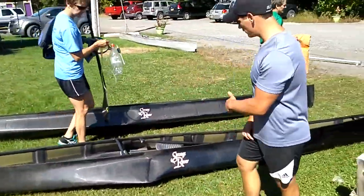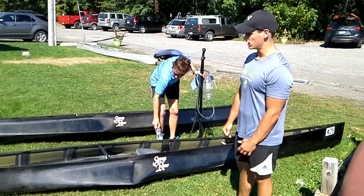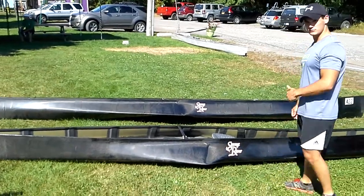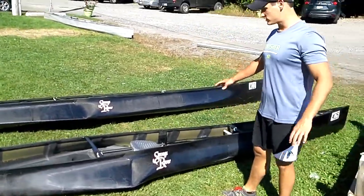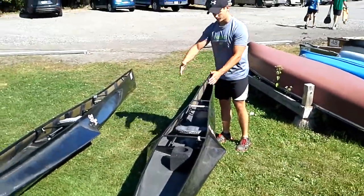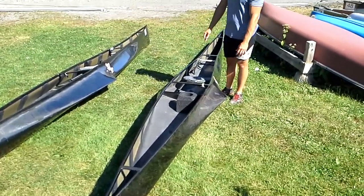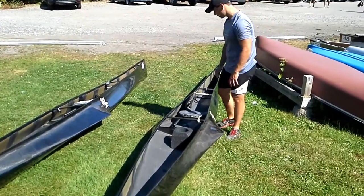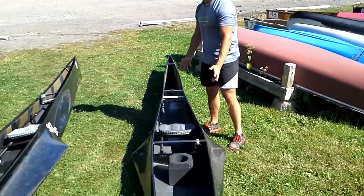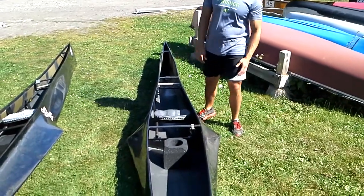Over here we have C1 Pro Boats. These are the racing boats that people do one-man canoe racing in. This is a Savage River make. The differences between the C2 boat and the C1 is that first off the seat is in the middle, and they're going to be narrower — the gunwales are going to be narrower and they curve out like this, because they still have to meet the same specifications as the other boats. They still have a sliding foot brace and most of them still have a bailer. They look a little bit different but they perform pretty similarly.